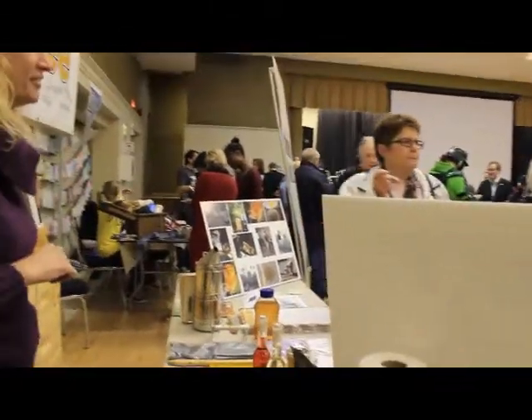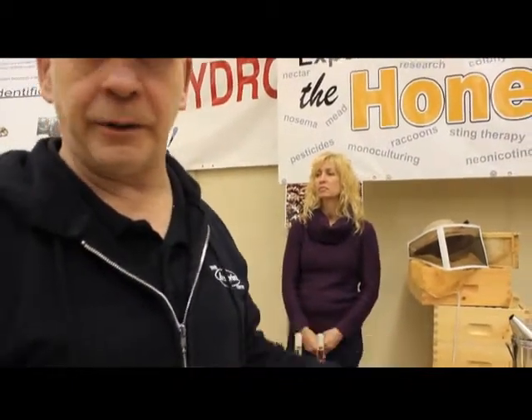Probably the best thing is to check on the internet for a bee association in your area. You can just type in, for example, Ontario Bee Association, or Bee Association followed by your region, and there's usually something that comes up.